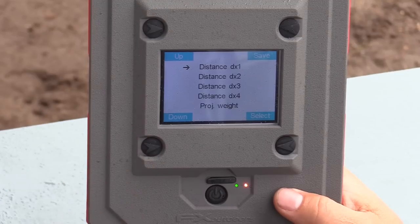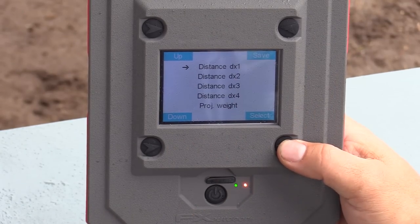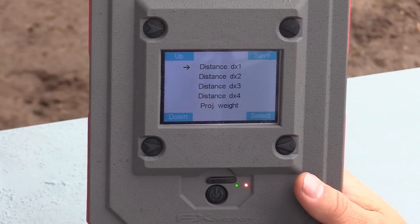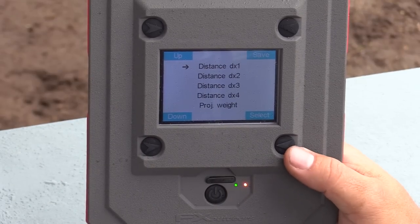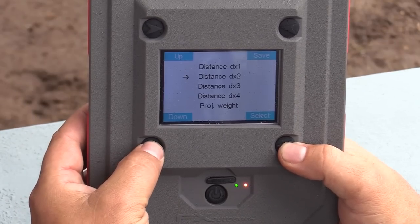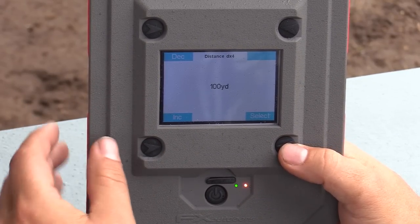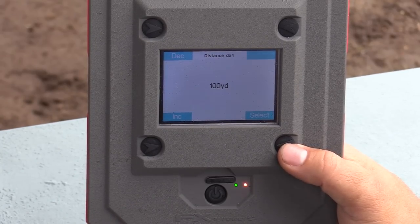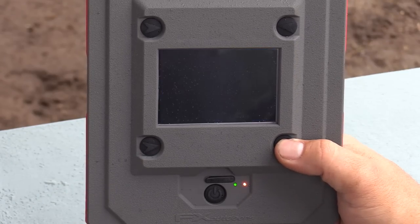Going down, we have Distance — Distance one, two, three, and four. These are the sections where you set the radar to capture your velocity. My first distance is set at 25, second at 50, third at 75, and the fourth at 100. At all four of those distances it will give me a velocity reading. The radar then takes those velocity readings and calculates a ballistic drag profile for you.